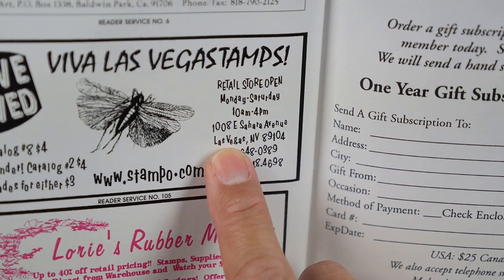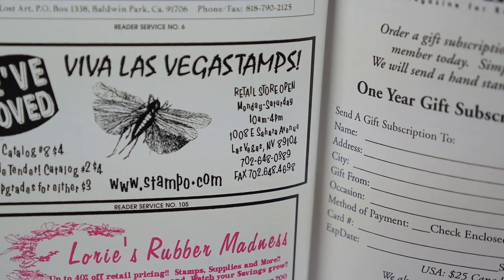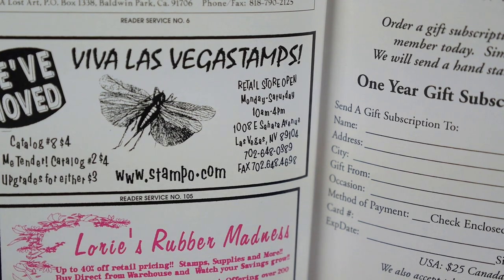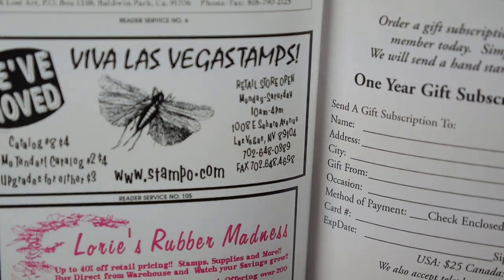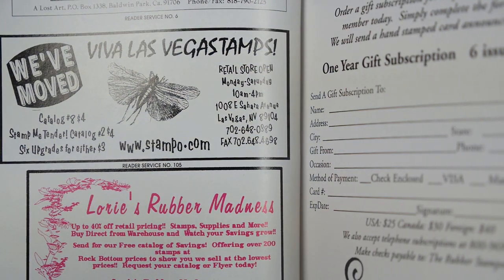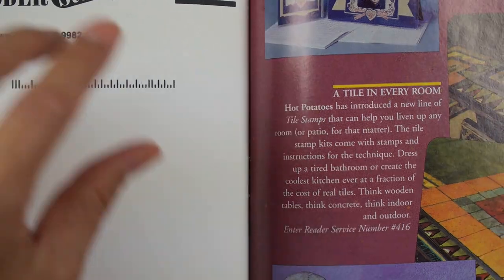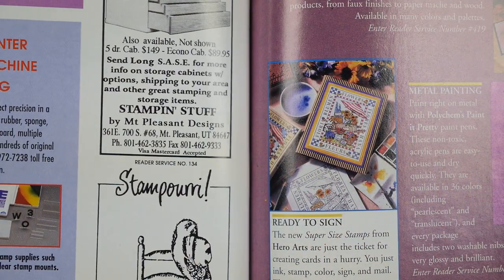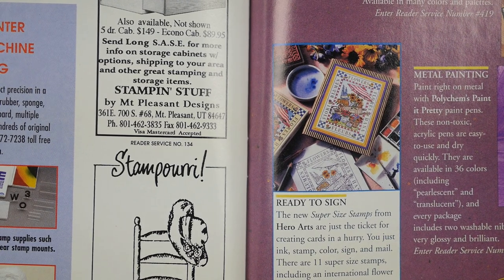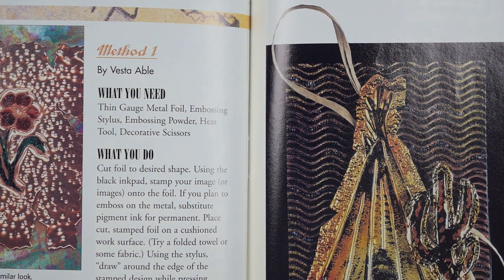Viva Las Vegas Stamps — check out my video if you have a chance of that store. They're also a manufacturer, and I don't know if they're open these days with COVID, but they're out in Las Vegas and it's a real old-school style stamp store — just a ton of wooden stamps and hardly any accessories. Whenever we'd go to Vegas, we'd always stop over there and visit Wayne. I think one of his kids is heading it up these days. I always refer people to Viva Las Vegas Stamps when someone's looking for a specific stamp.